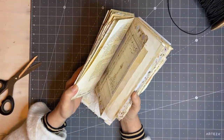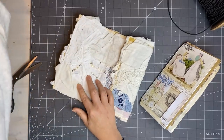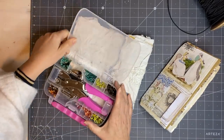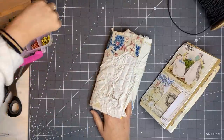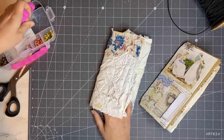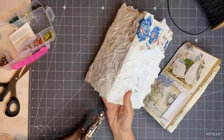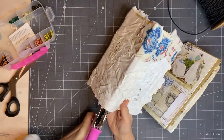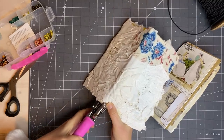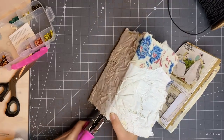Now we're going to do the Midori-style binding — I've shown you that quite a few times before and you can see it on other tutorials, but I thought I'd show it again. I'm going to grab my proper awl — I used to call it my 'crocadilly' — and I need to put two holes in here. It's quite hard to get through this fabric.